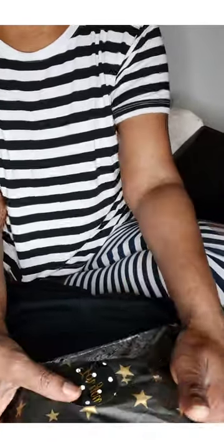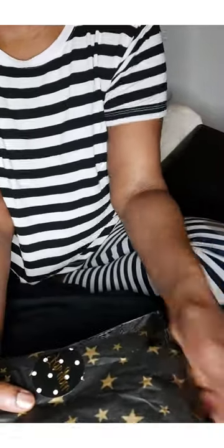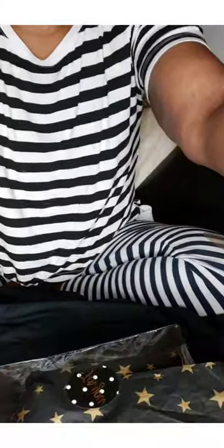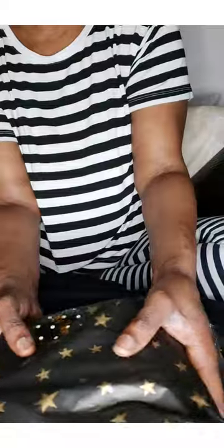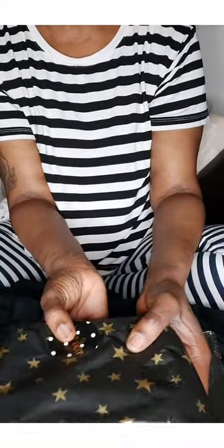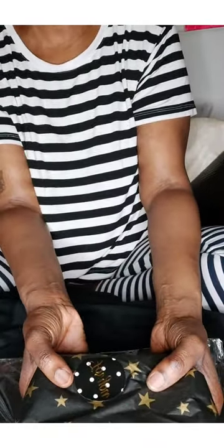I'm gonna put the one that says 'for you' on here, stick that under, and then fold. If you're an expert gift giver this would be a breeze. I don't usually do a lot of gift giving, and when I do I usually just give it already wrapped, so I don't really do a lot of wrapping. But I think this is okay — what do you think?